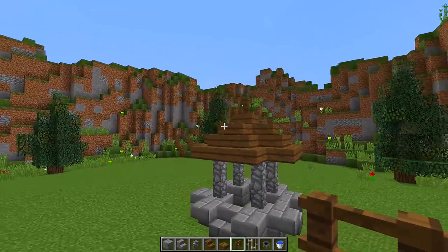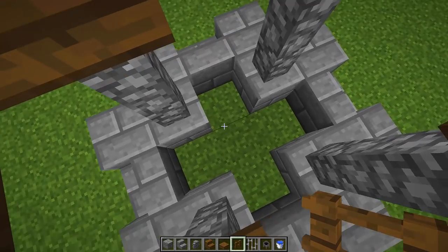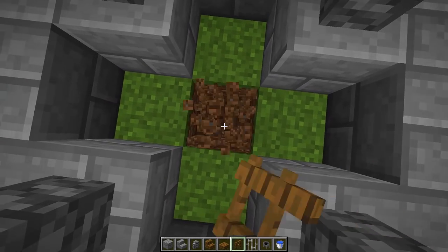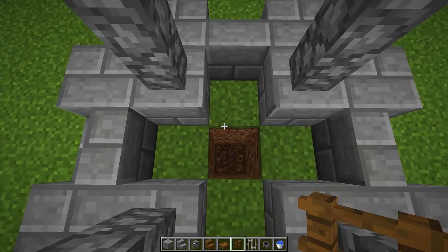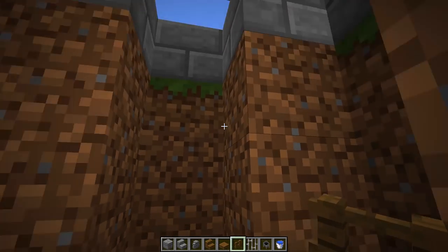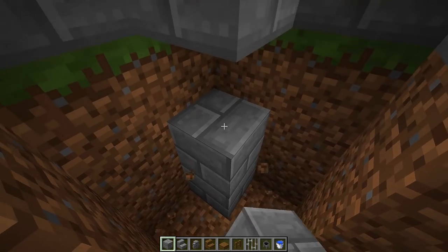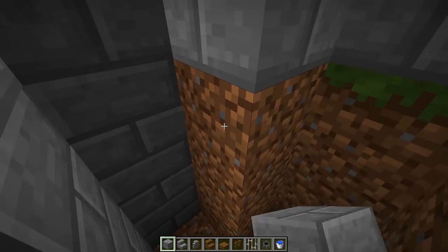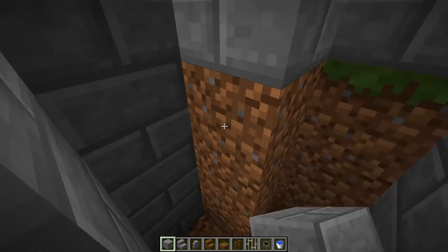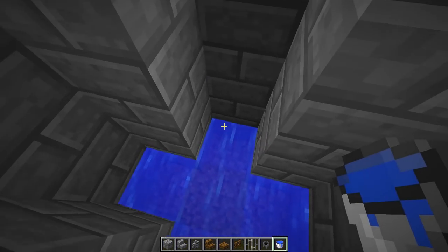We've got the outside and the roof of our well, so now we need to work on the inside. Dig out the area where the water is going to go — you can dig down however deep you want; I'm going to dig down three blocks in each one of these sections. Then replace the dirt around the sides below the stone bricks so the stone brick goes all the way down on each side.